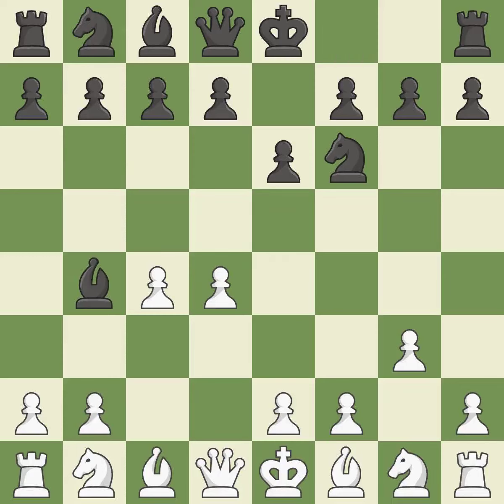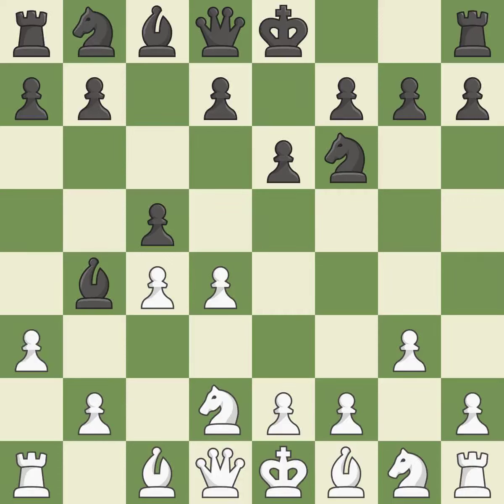By moving a bishop from its initial square, this activates it. This prevents a rival bishop's check. This uses a pawn to attack the center while vying for position. A pawn kicks the opposing bishop, forcing it to move or risk being captured.